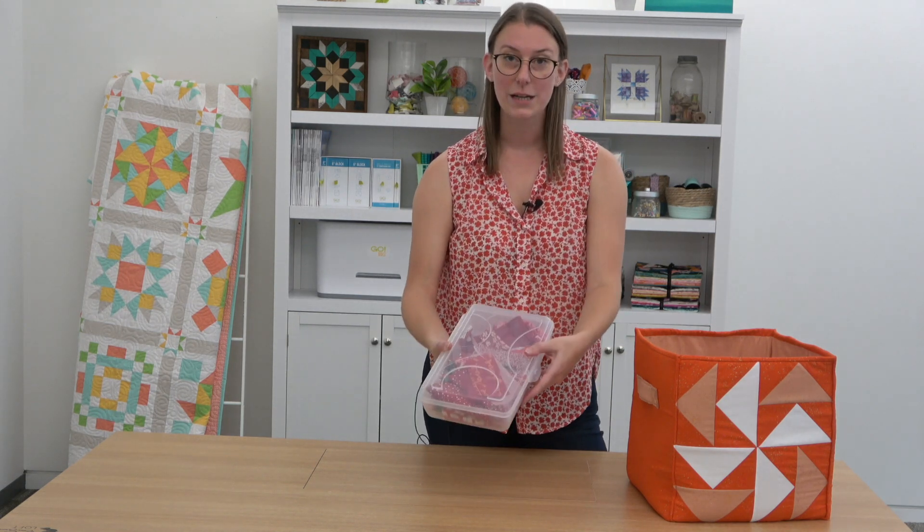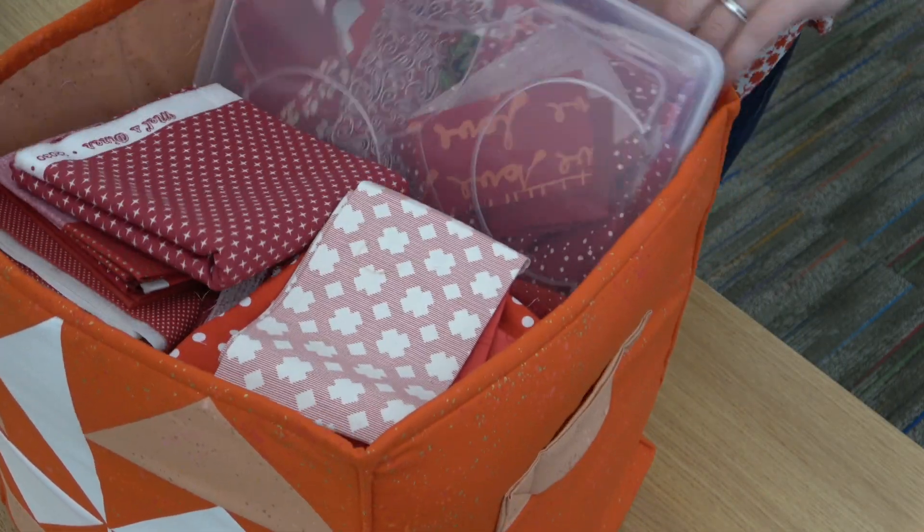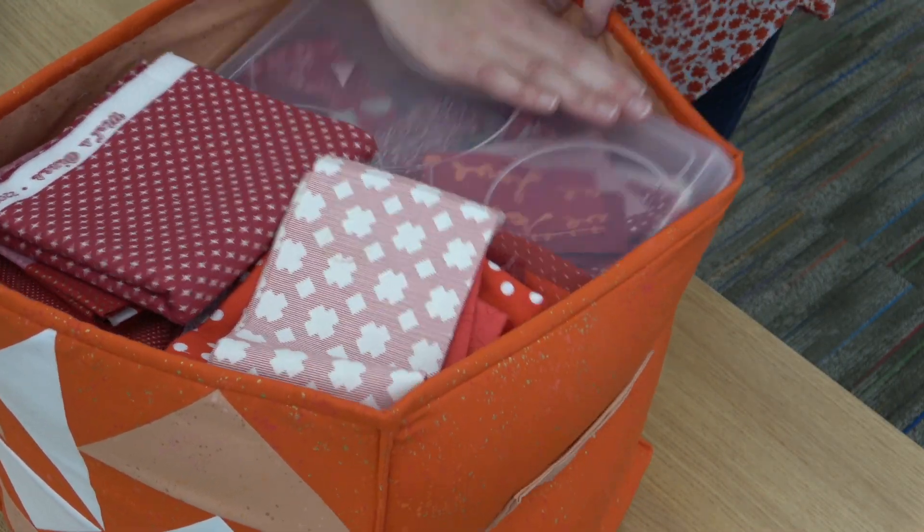One more tip: if you save scraps, especially if you're organizing them by color, you can buy a separate little container that fits right in your storage bin. It lifts up easily so you can move it to your workspace, and all your same-color fabrics are right together.